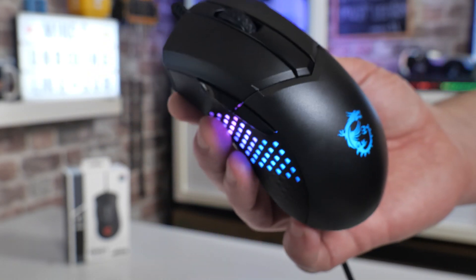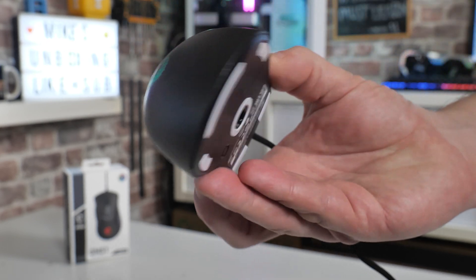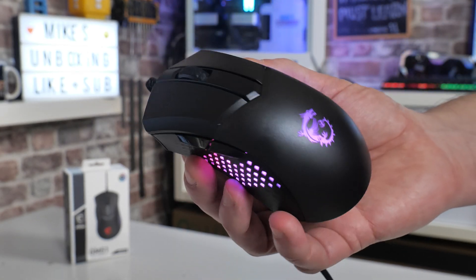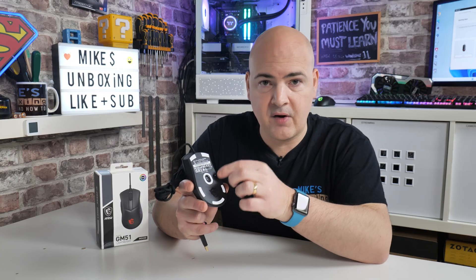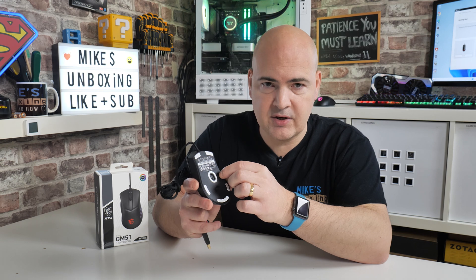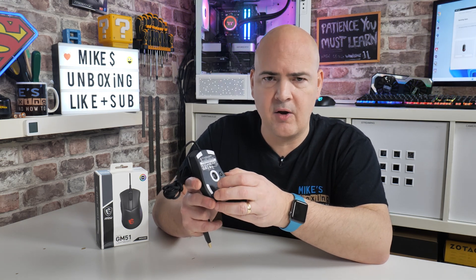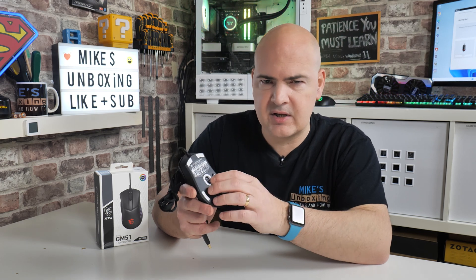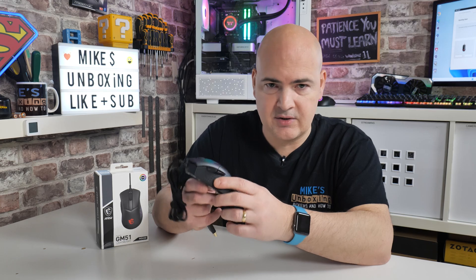Although the mouse itself only has five buttons — left, right, two side buttons, and the middle mouse button — you've also got a button on the bottom. This isn't programmable; it's purely for switching your DPI settings. You can configure five DPI settings in the MSI center, or go with the defaults which range between a relatively low 100 up to around about 6,400. Obviously if that isn't quite enough for you, you can change that in MSI center very easily.